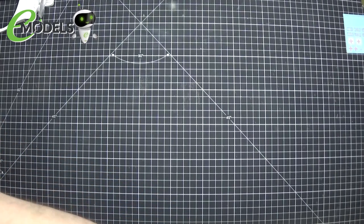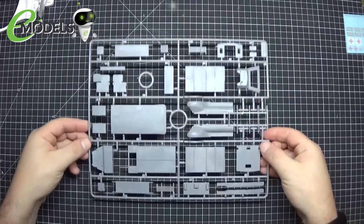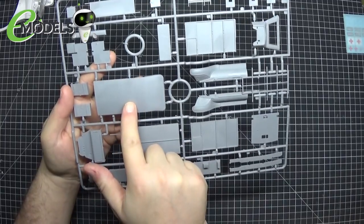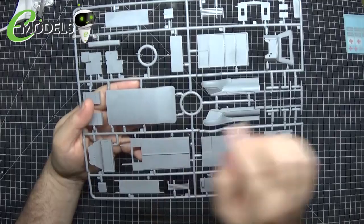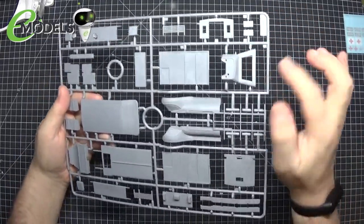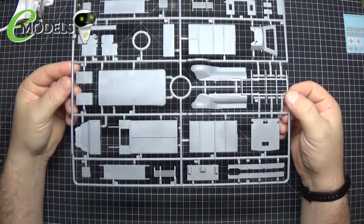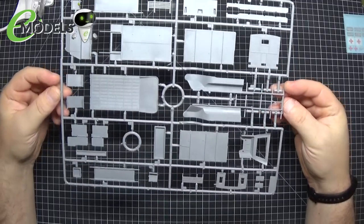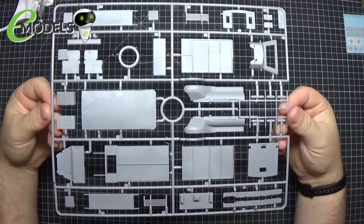Sprue A is the main sprue. On here we have part of the cabin, the front fenders for the front wheels, one of the roofs, one of the spare tyres, some of the storage boxes, the stretcher, and some of the cab. Looking at the plastic I can't see any flash or anything — it looks like all the injection pin marks are on the inside parts of the kit, which saves us some clean-up. Very nice, very sharp bits of plastic.